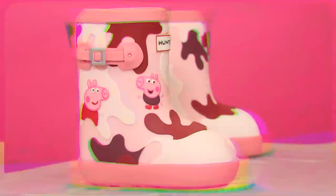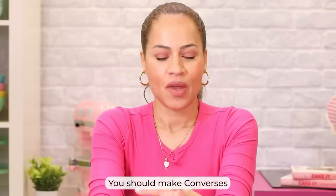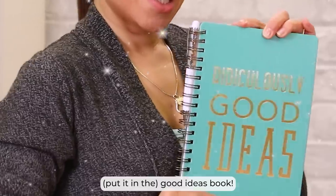This week, we're revisiting my Peppa Pig rain boots. They were extremely difficult. You should make Converses sometime — if you guys want to see that, let me know in the comments. Of course, you're going to say yes. That is not going into the room. I need a book that says 'ridiculously bad ideas.'